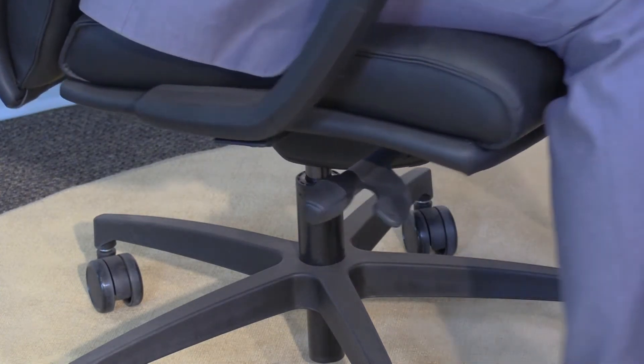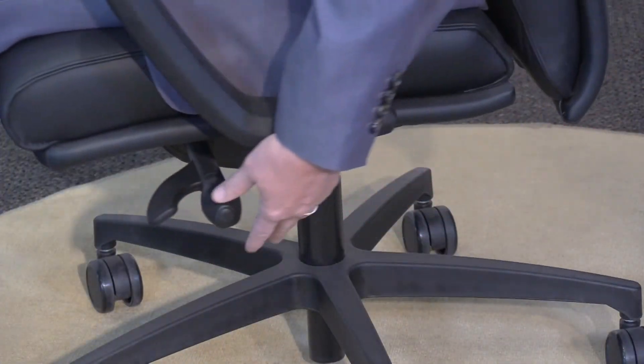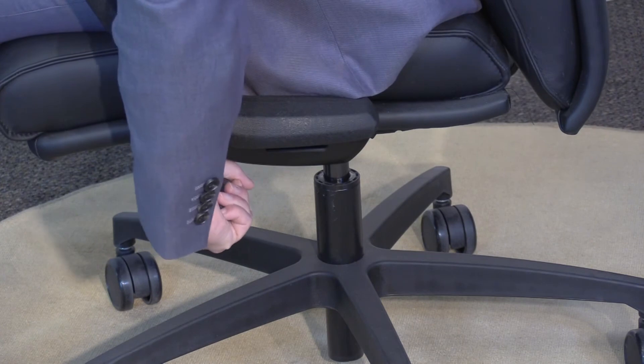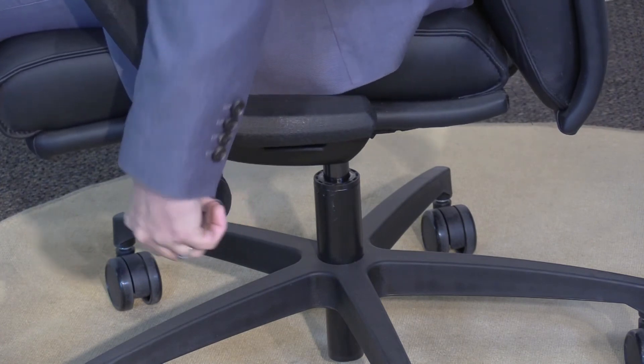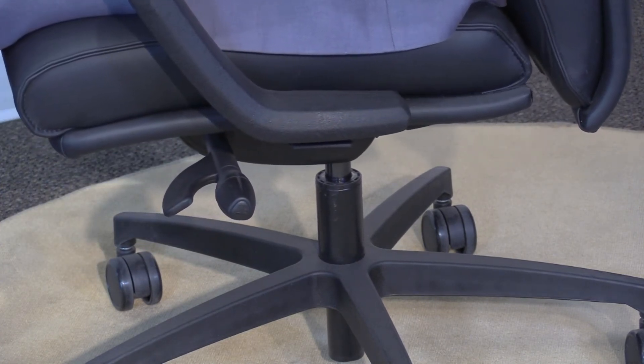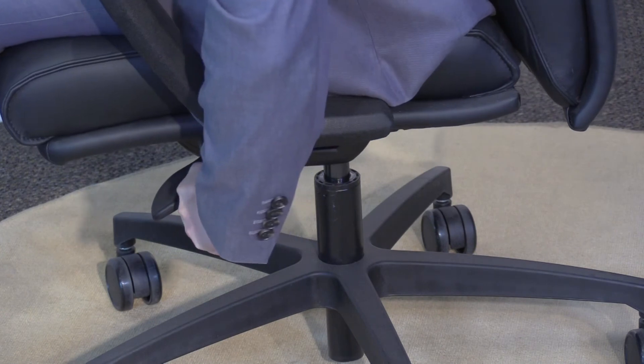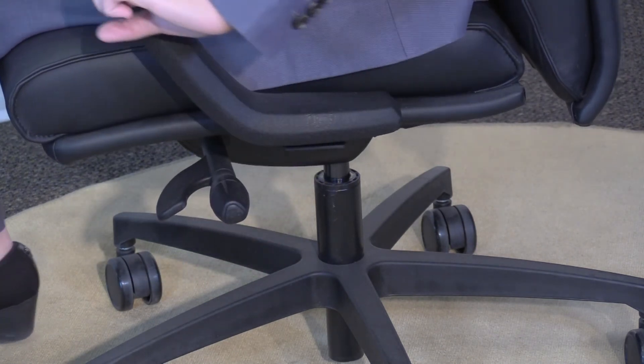On my left hand I have a back lock, and that's located here. To lock the back, simply rotate it back and you'll hear that click — it locks in the upright position. It will lock in five different positions. To release it, simply do the reverse of what we just did: rotate it towards the front of the chair.